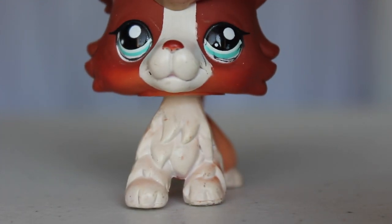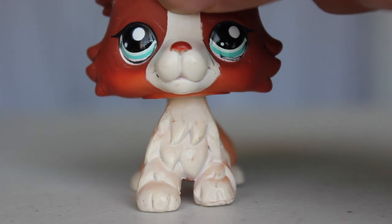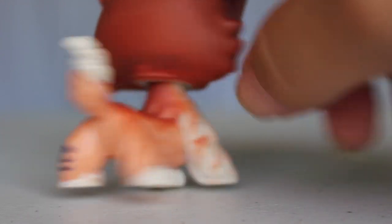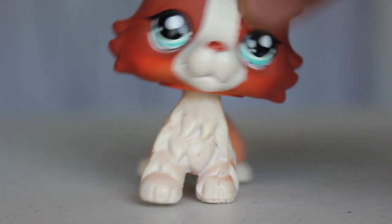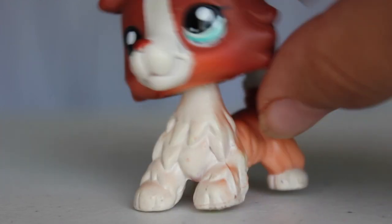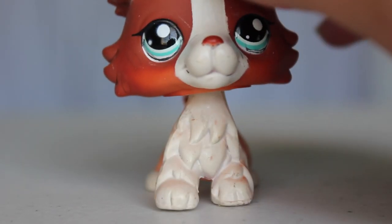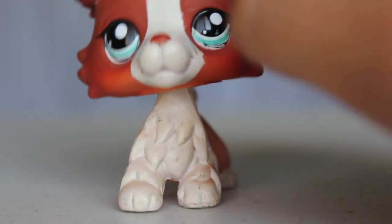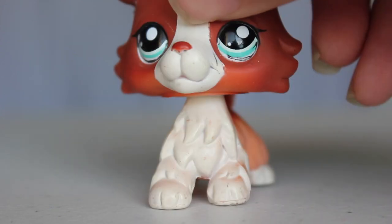I honestly can't believe that I have this LPS. I'm pretty excited about it — at first I was like, oh it's gonna be fake, but I'm really surprised that it's real. As you can see there's like a little name right here, and there's pen marks here on its muzzle. Some weird stickers on the bottom actually come from the original packaging, but they come off.